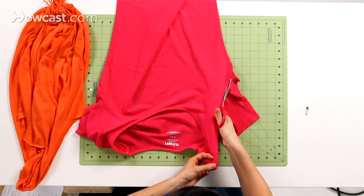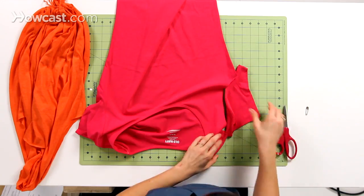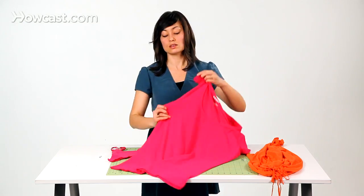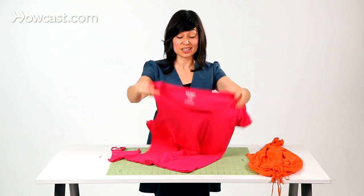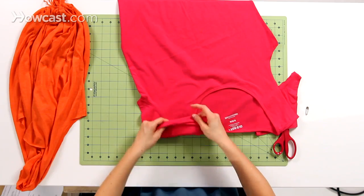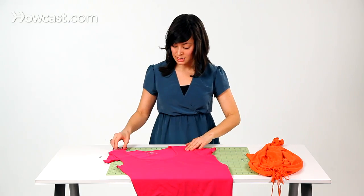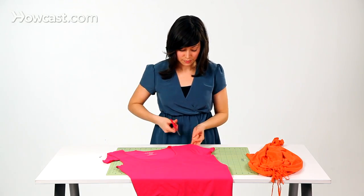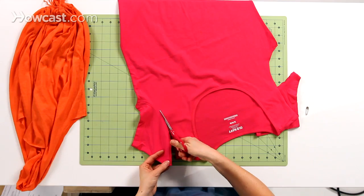Notice how I'm cutting off that seam — it's almost like you're making a tank top, just removing the sleeves. We're going to go to the other side. Smooth out your fabric. If you have a wrinkle in your fabric when you're cutting, you're going to get a little bit of a zigzag in your cut. Start at the top and just follow that seam line as your guide.